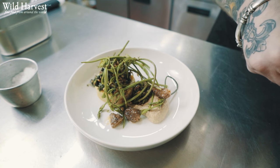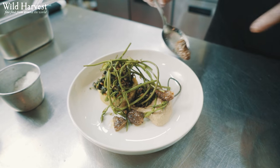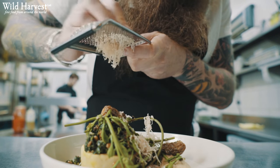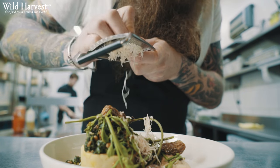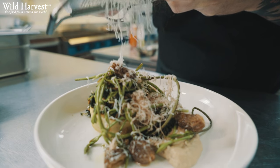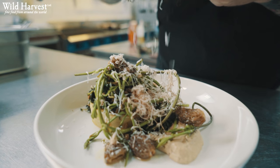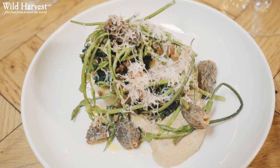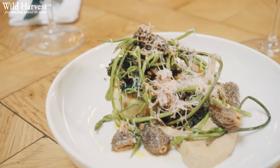The whole dish gets a good grating of raw chestnut mushroom, which has a really nice pronounced flavour. And finally Birkswell, which is a ewe's milk cheese. The idea behind this dish is that if we took the cheese off, the whole dish is vegan. There we have our artichoke with nettles, morels, hop shoot and Birkswell.